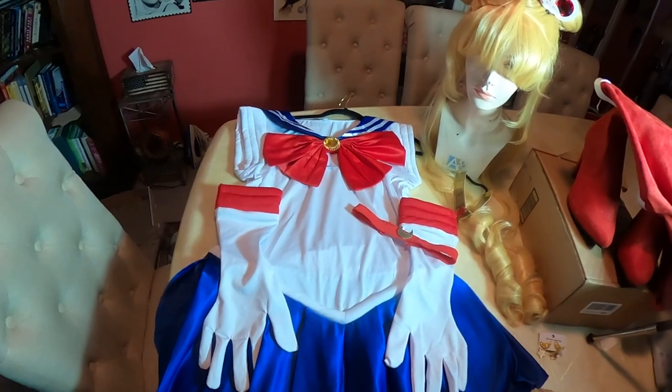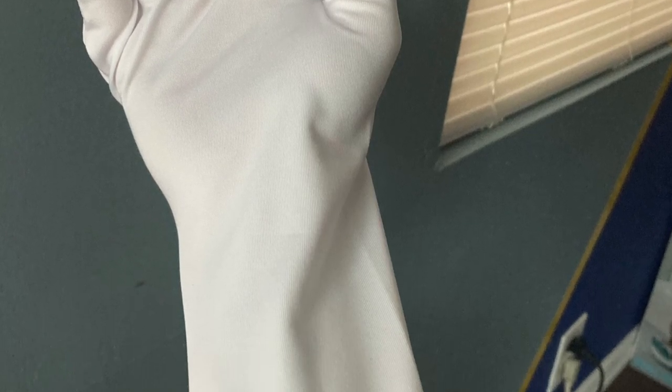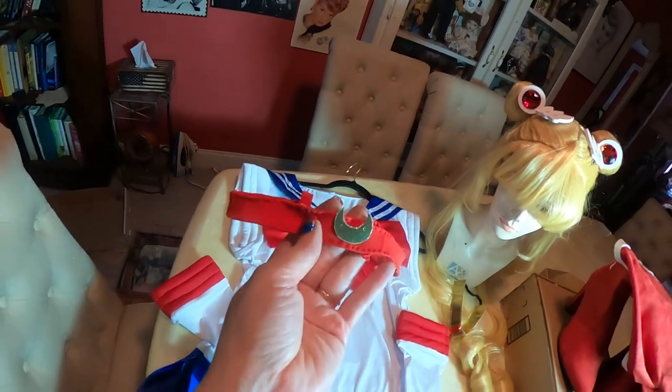The gloves left a lot to be desired, so I had to take them in a little bit. They were a very funky shape — it didn't look like they were made for a human hand. I just took in the excess material. For the neck piece, or the choker, I made some adjustments as well.